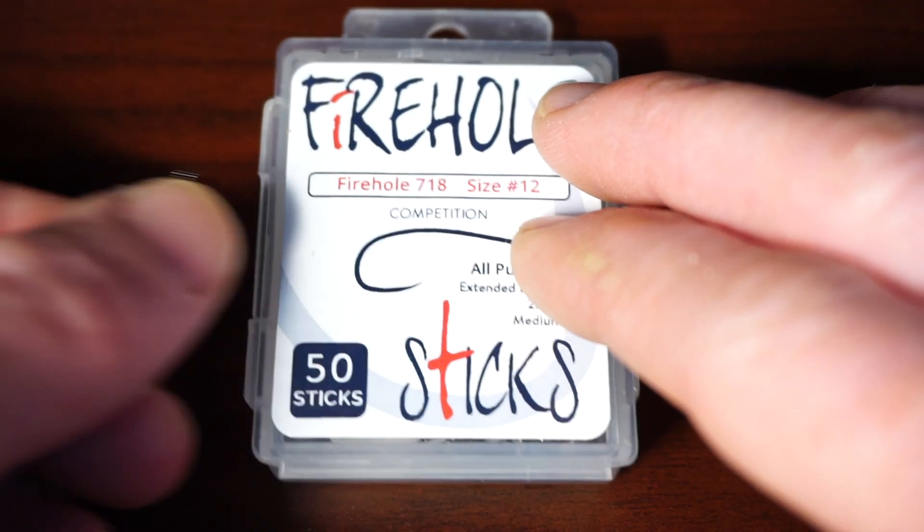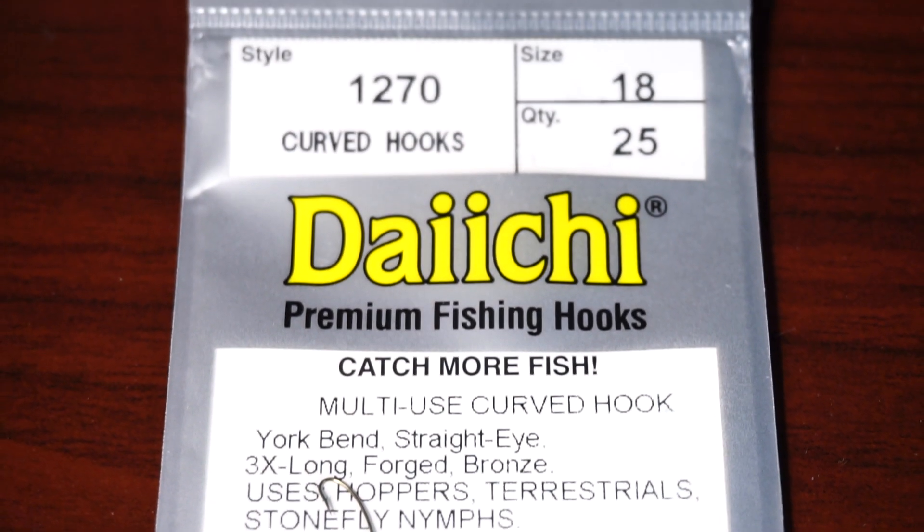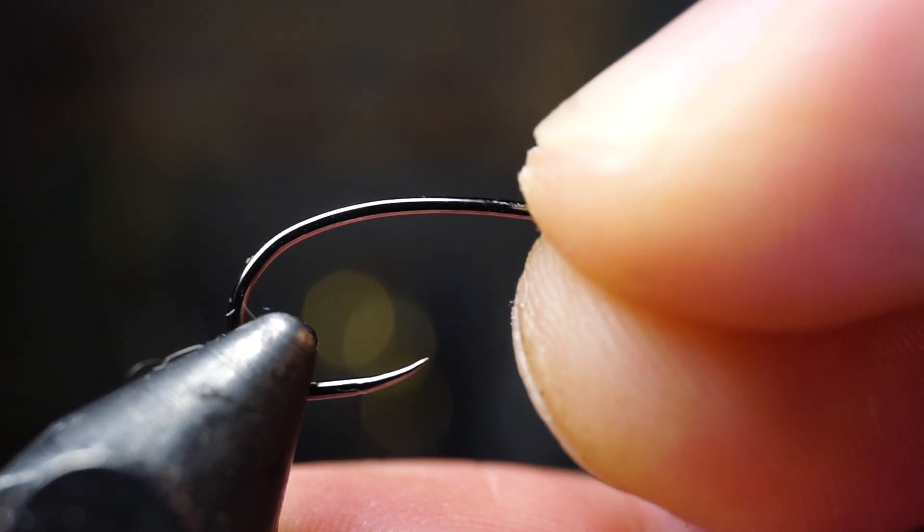I am using a Firehole Sticks No. 718 in size 12 for my hook, but you can use any long shank curved hook like this Daiachi 1270. Whatever hook you're using, place it securely in your vise.